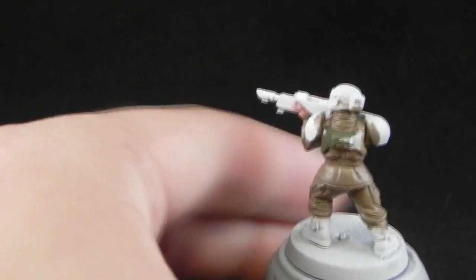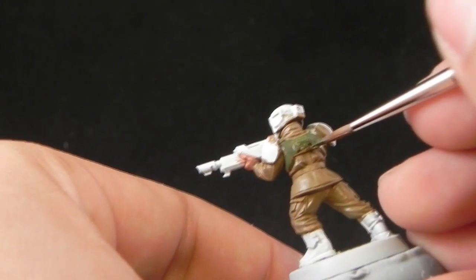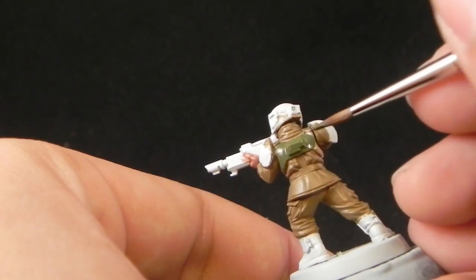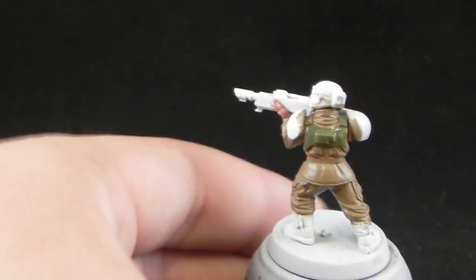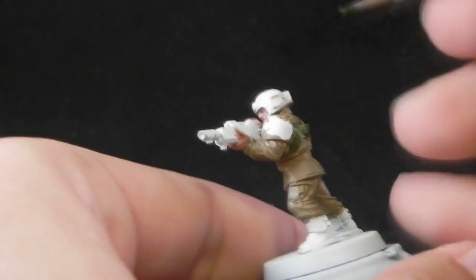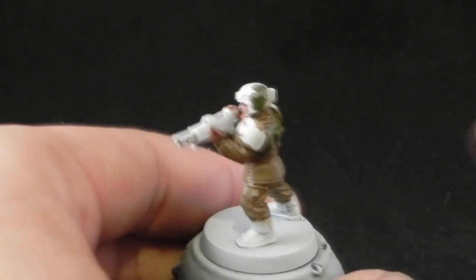Sorry if I mispronounce the color name — I'm not really sure how you are supposed to pronounce them. It's Castellan or Castian. If there's any doubt, I'll show you the pot of paint anyway so you can see it.